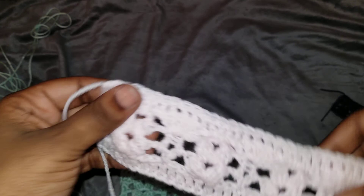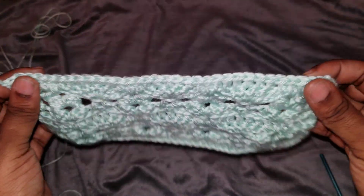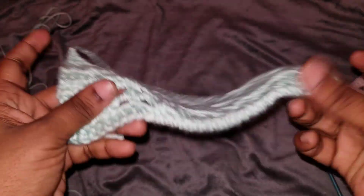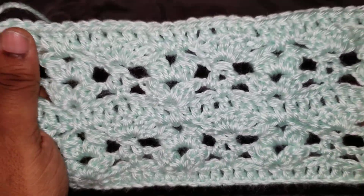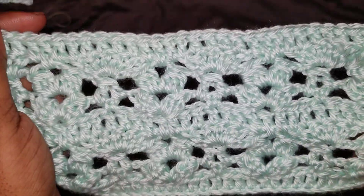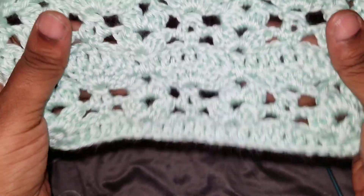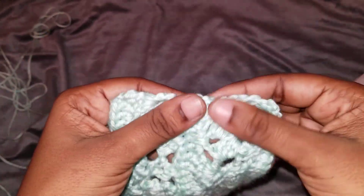But if you're doing a shawl, a scarf, a blanket or anything, then continue. With this pattern, I want to let you guys know that it works with multiples of eight plus four. Remember that — eight plus four. When you do your last row of double crochets, you have to make sure that you have the same amount of stitches that you started with in the very beginning. Just make sure that you count the stitches. If you want, you can use stitch markers — it helps.